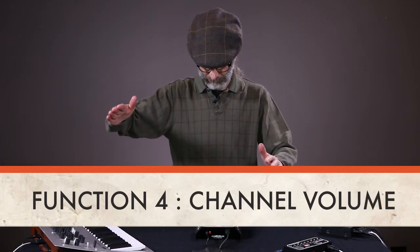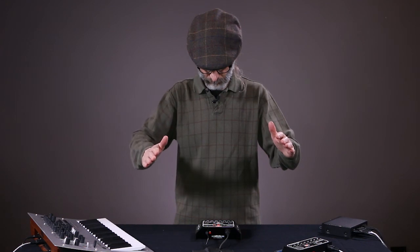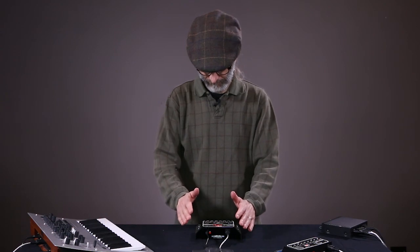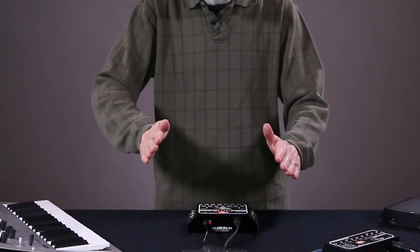Function 4 is channel volume, and it functions a lot like a master volume control on your synthesizer. It's most effective for producing swells in instruments like strings and synth pads. Channel volume, in contrast to note velocity, affects the volume of the note as it sustains.